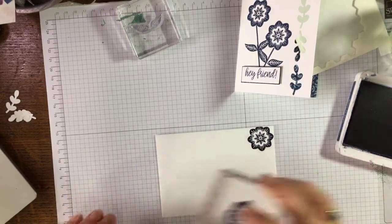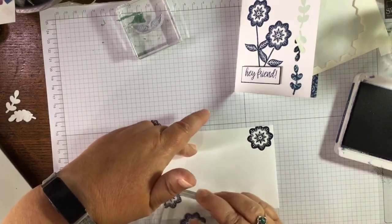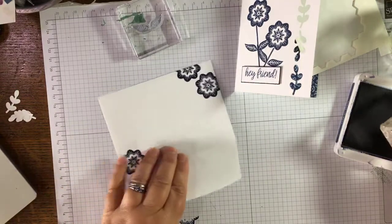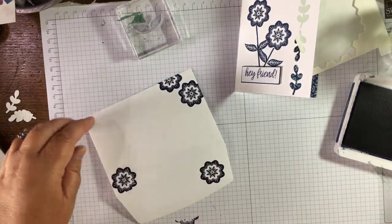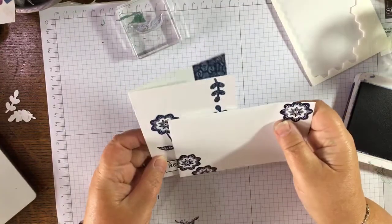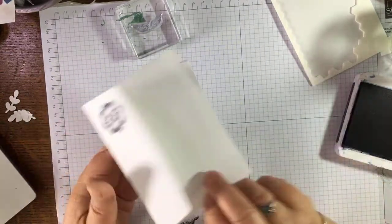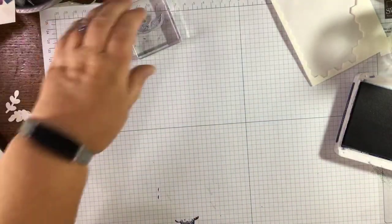Just pop one on the corner of the envelope, maybe two on this corner, and one on the back. There you go — a decorated envelope! I'm usually neglectful of my envelopes but there you go. 'Hey friend' — you can just write a little note to your friend in there. Right, so that's card one.